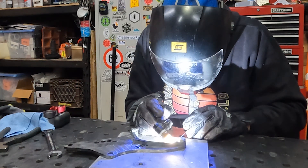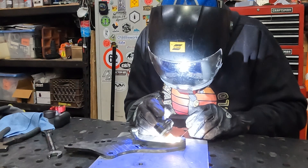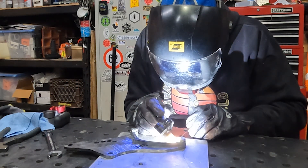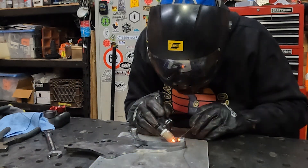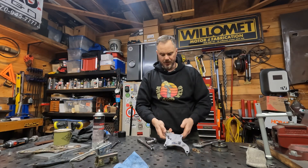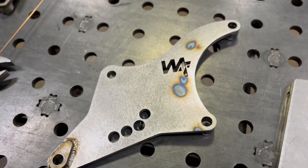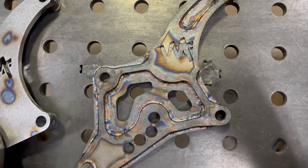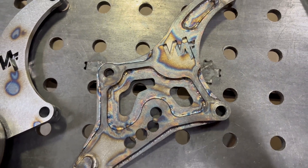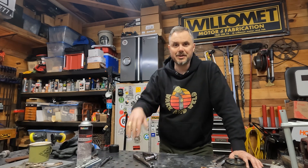I make all of these brackets myself and all of the proceeds go right back into making more content for the channel. Plus, did I mention how much I enjoy welding? That's going to be about it for this episode. I appreciate y'all watching. I know this is kind of like a little bit of an infomercial about these brackets that I make, but there's a lot of detail in these, I enjoy making them, and it's very good welding practice for me. There's a link in the description. Appreciate y'all being here, and until next time, take care.